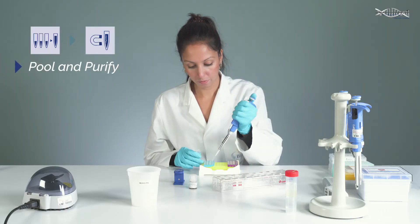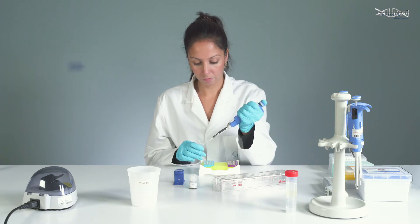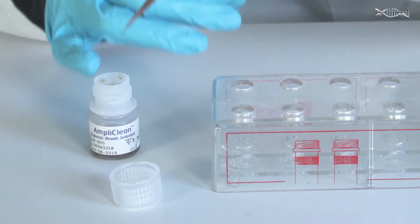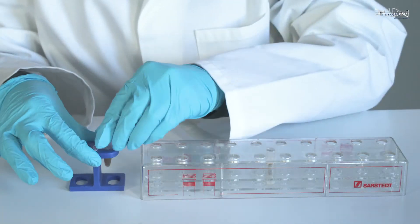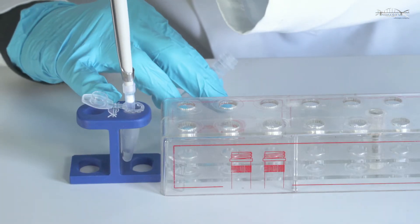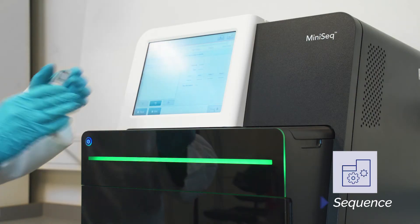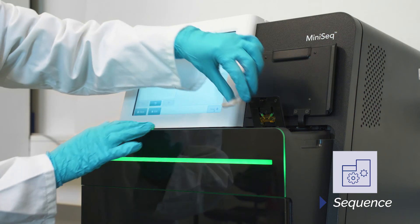Finally, the products can simply be pooled together in a single tube for purification by magnetic beads. Following QC checks and dilution, your library is now ready for sequencing.